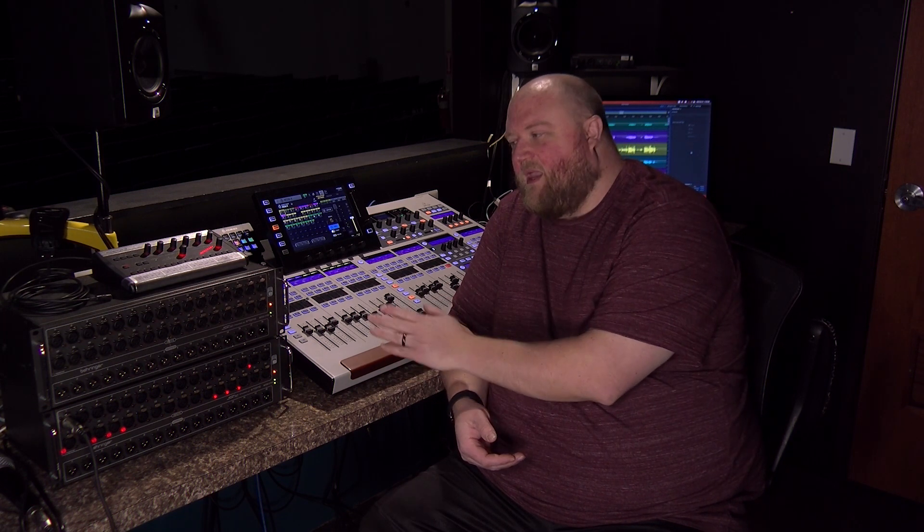In this video, I'm going to talk about some advanced routing for the Behringer P16 personal mixers using the Behringer wing and multiple stage snakes. Let's get started.